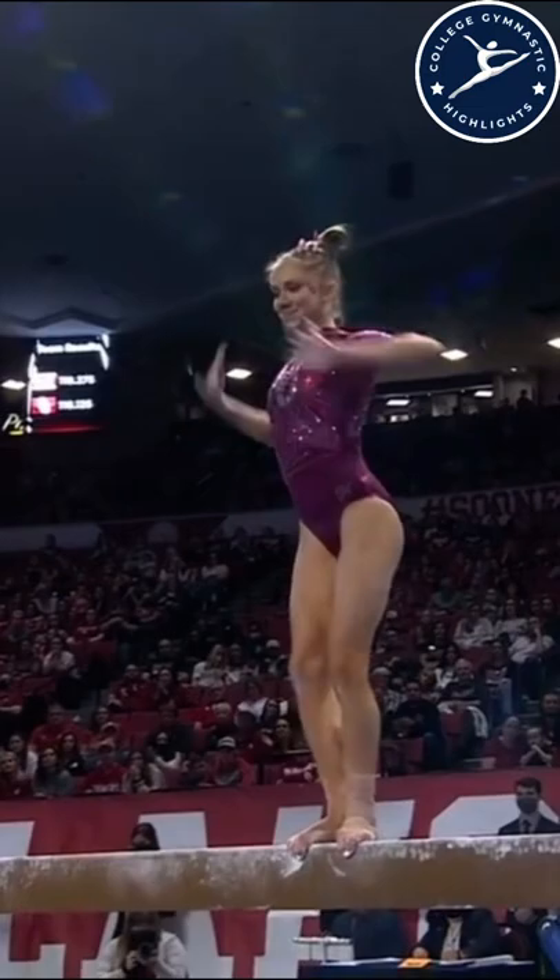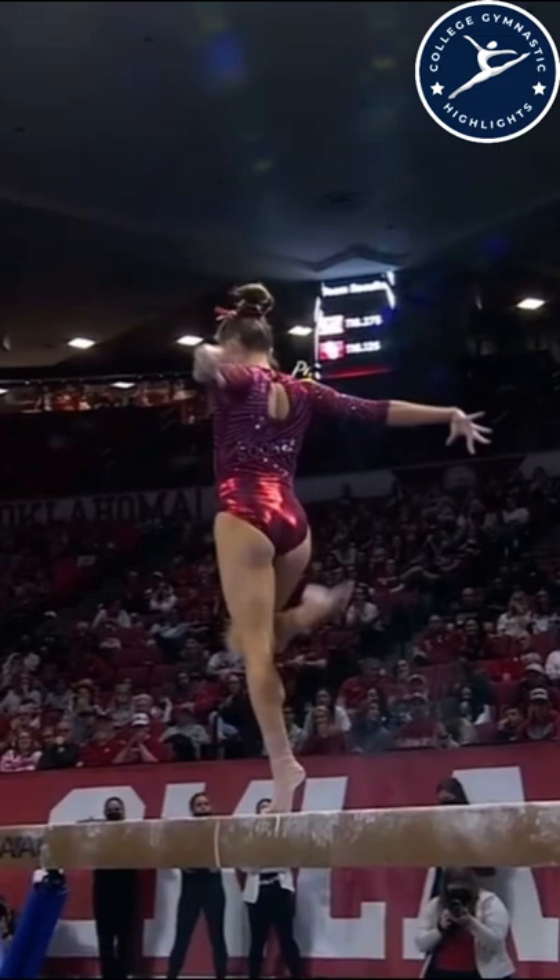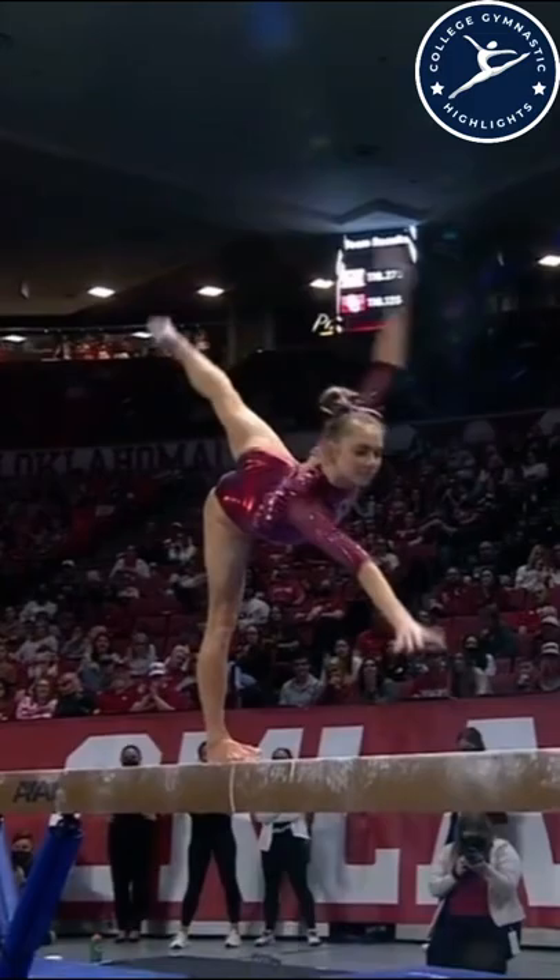Nice leap sequence there, showing the full split. Front aerial, very soft on that landing. Very crisp in her movement as well. Lovely.